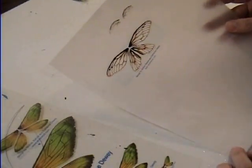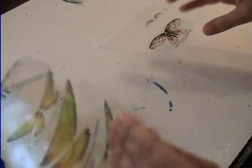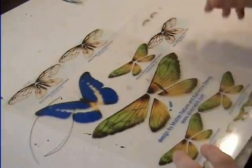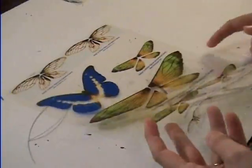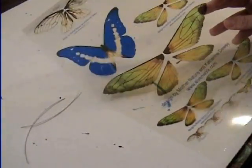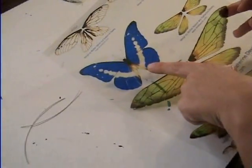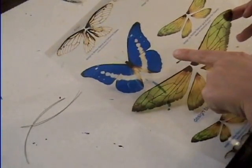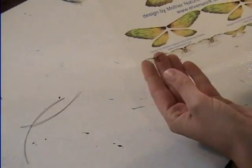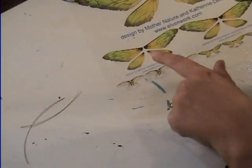This is vellum, and it's not exactly see-through the way transparency paper is — the transparency looks a lot better. There are a lot of different designs, maybe about 10 different designs you can choose from at that website. This butterfly actually is not on there — it's just a picture of a butterfly.